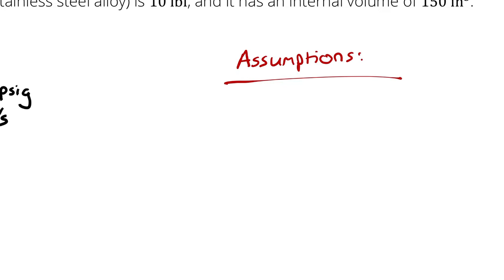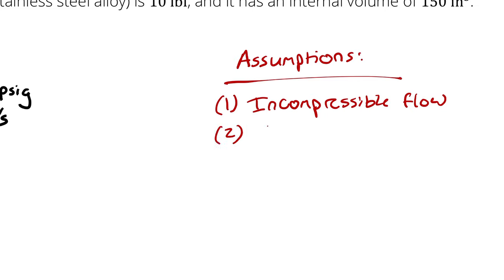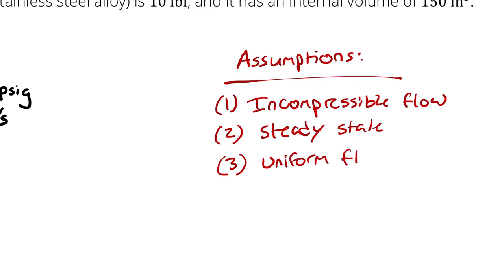Let's start with our assumptions. First, we have incompressible flow, then steady state, and I am assuming all of our velocities are uniform average velocities — uniform flow at states 1 and 2.